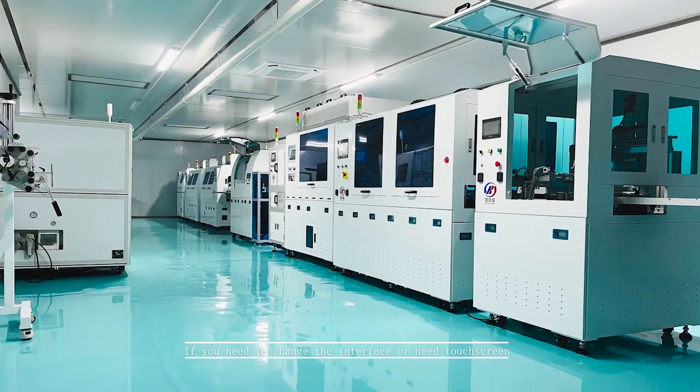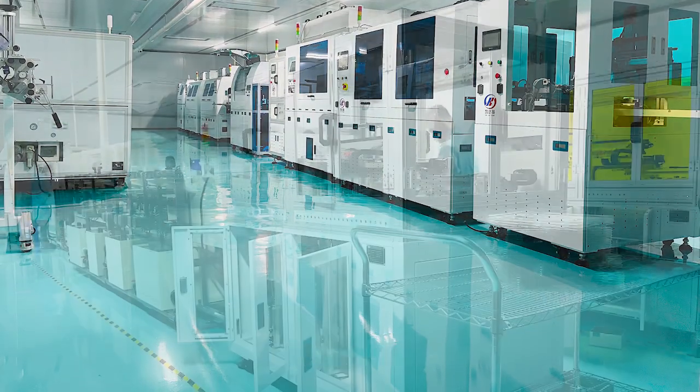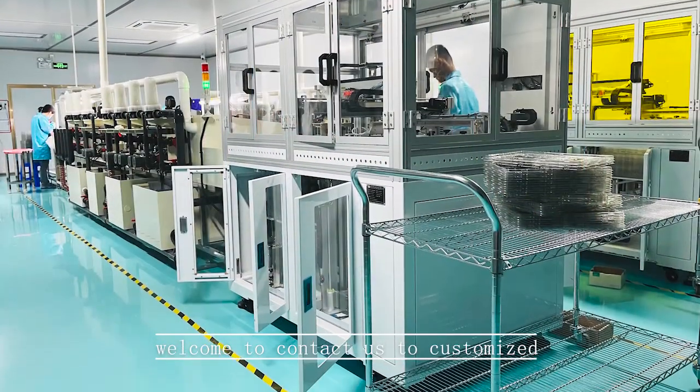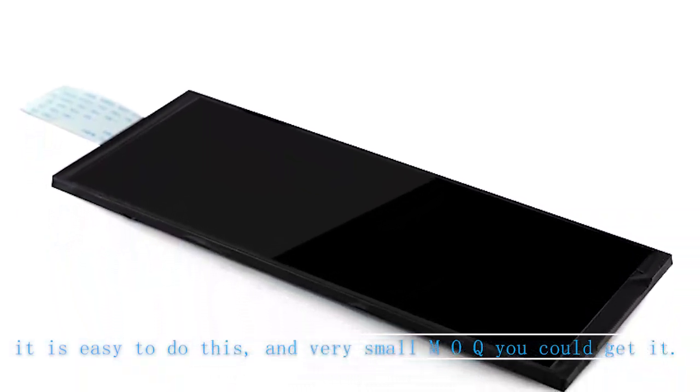If you need to customize it — for example, to change the interface or add a touch screen — welcome to contact us. It is easy to do, and you can get it with a very small MOQ.